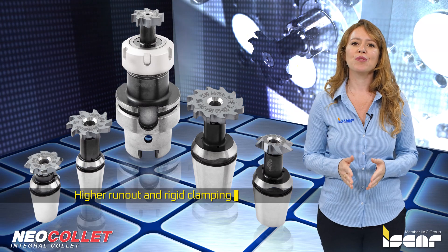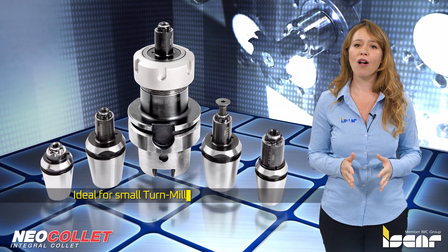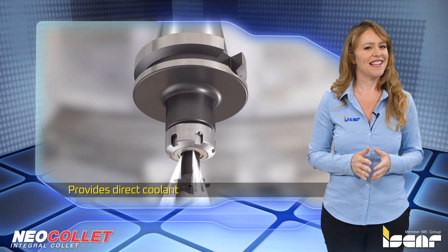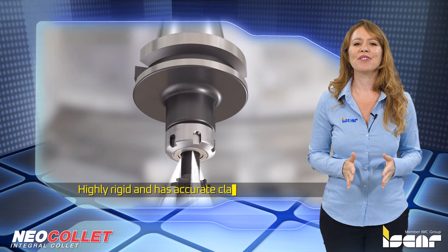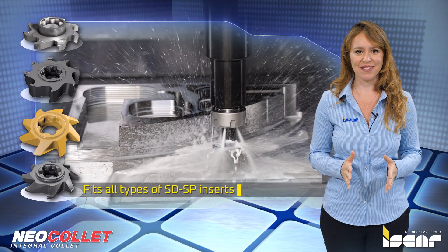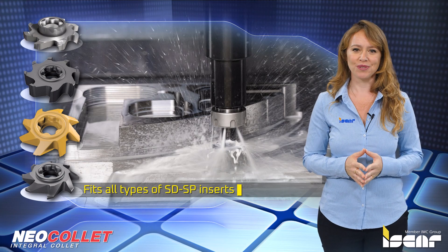The Neo collet tool holder is ideal for small turnmill machines. It provides direct coolant to the cutting edge, is highly rigid, and has accurate clamping, and it fits all types of SD-SP inserts. These are among the many advantages over other tool holders.